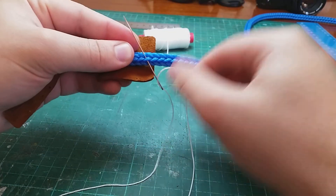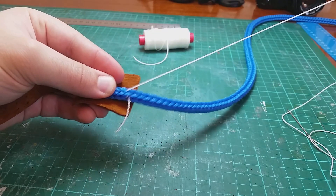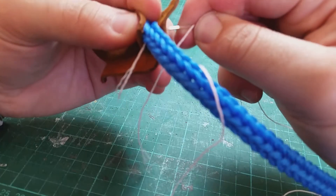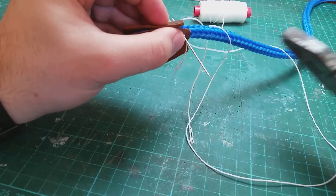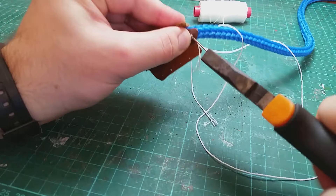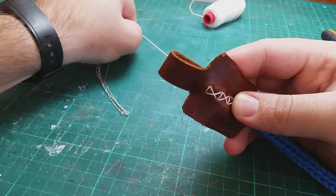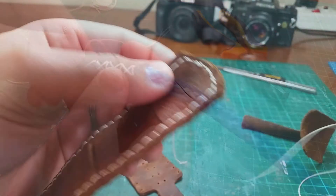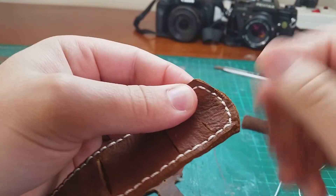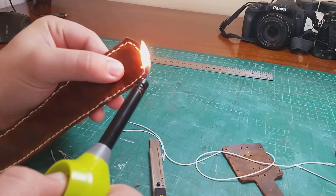Now you need to stitch everything together, making sure it goes through the rope and the strap holder. I did mine in a cross pattern, doing the exact same thing in front. When you're done stitching everything together, cut and seal the thread.